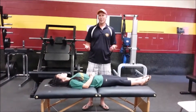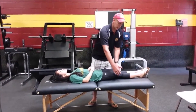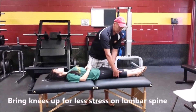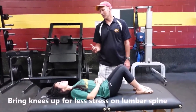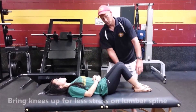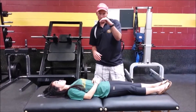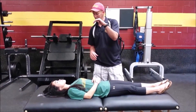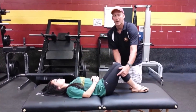Working with someone in a supine position, I'm going to cue the student or patient to bring their knees up, as that provides a little less stress on the lumbar spine. When your legs are straight, your lumbar spine goes into more lordosis — you have a little bit more of a curve. So oftentimes I'm bringing things up.